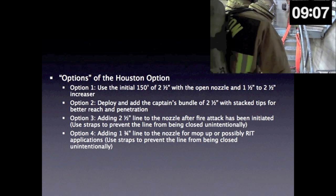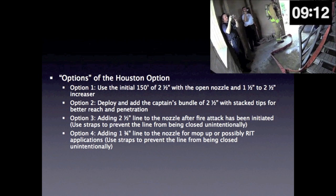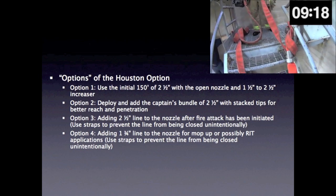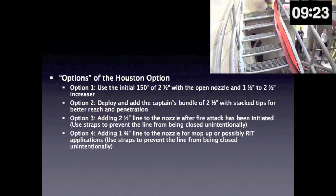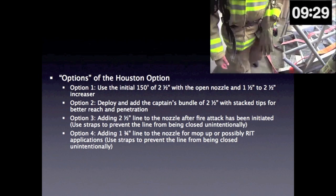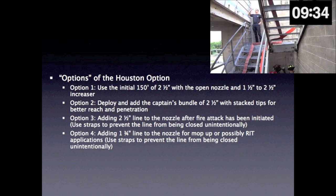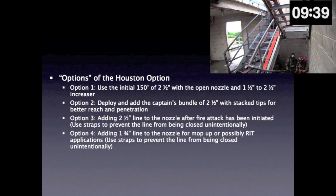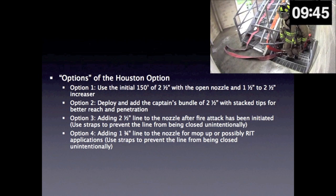Options of the Houston option. Option 1: use the initial 150 feet of 2.5-inch with the open nozzle and the 1.5-to-2.5-inch increaser. Option 2: deploy and add the captain's bundle of 2.5-inch with stack tips for better reach and penetration. Option 3: add 2.5-inch line to the nozzle after fire attack has been initiated — use straps to prevent the line from being closed unintentionally. Option 4: add 1.75-inch line to the nozzle for mop-up or possibly RIT applications — again use straps to prevent the line from being closed unintentionally.